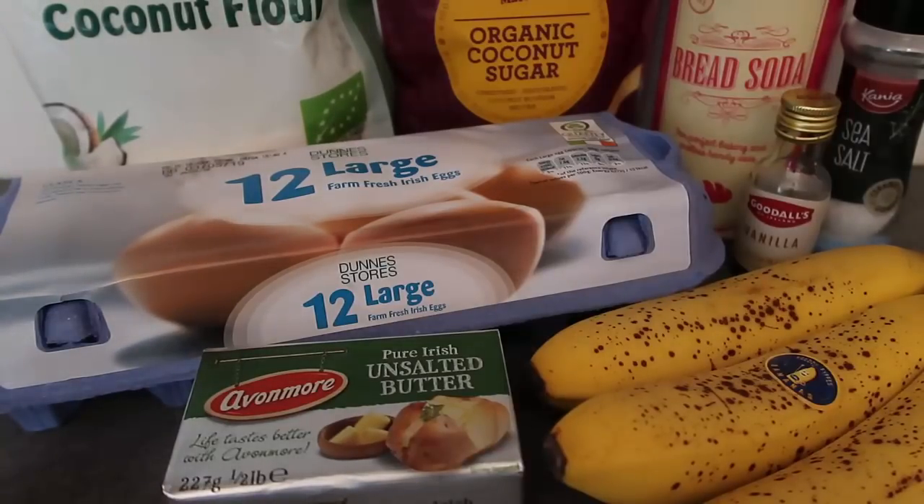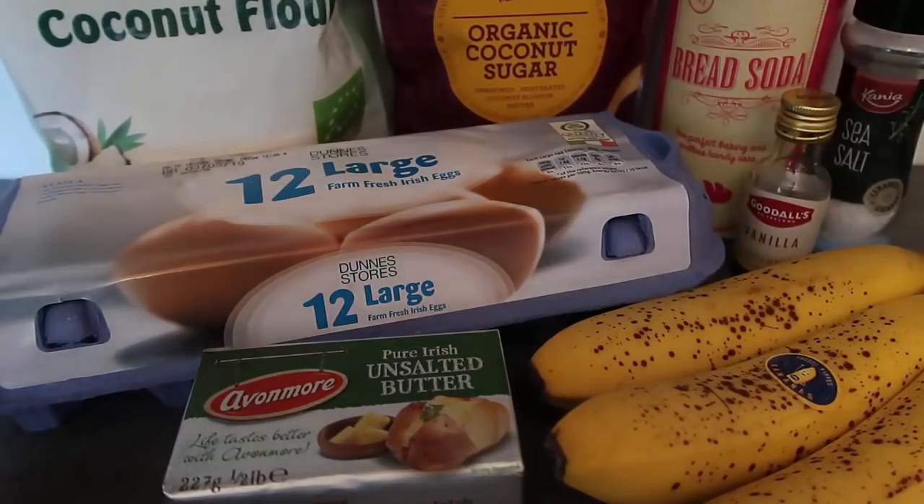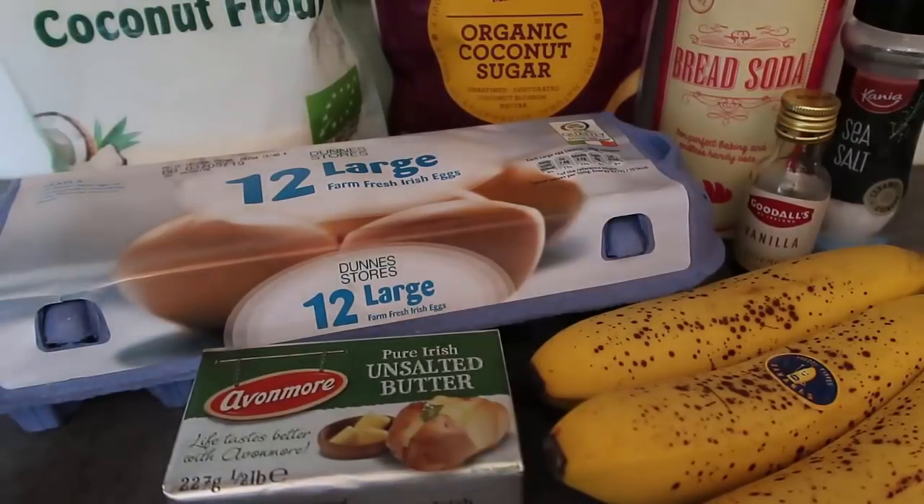Let me talk you through all of the ingredients today. We've got coconut flour — that's what I'm using as my flour alternative to make it gluten-free. I'm using coconut sugar as my sweetener. You can use stevia, you could use regular sugar, you could use maple syrup or honey — whatever you usually use as your sweetener, use that today.